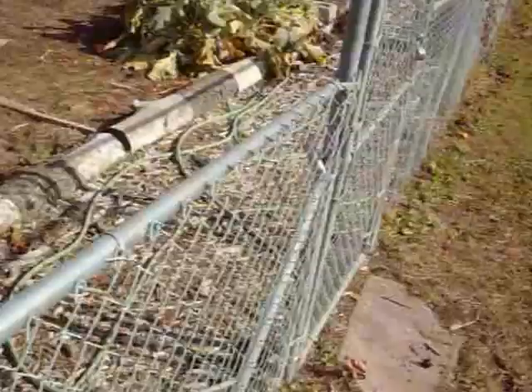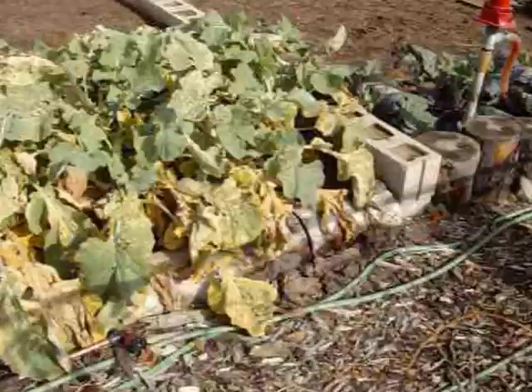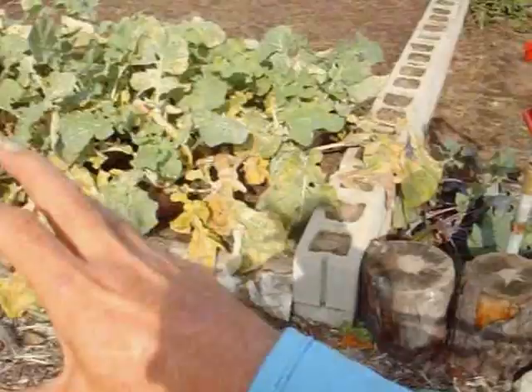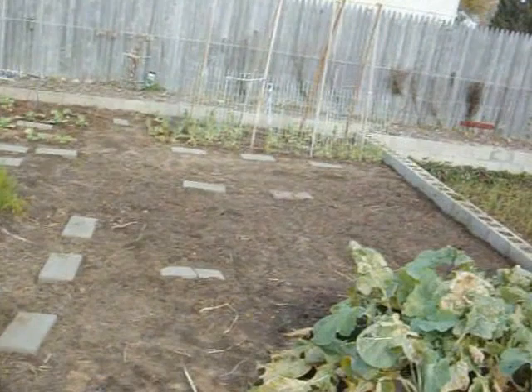I think what I'm going to do for storing the rutabagas this winter — instead of leaving them in the ground — I'm going to get a big bucket like this and put it in my garage, and then put the rutabagas inside of there. The garage stays fairly cool but not frozen. I'll keep it deep into the garage, so even if somebody leaves the door open it won't freeze. Plus, the mass of all those rutabagas together will hold the temperature fairly well inside that bucket. I'll cover the bucket with a piece of plywood or something, just to keep the light out of it.